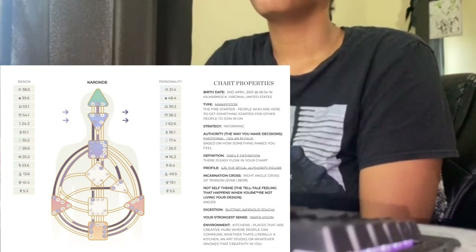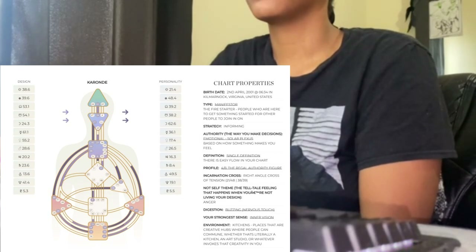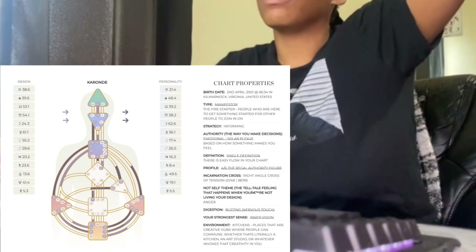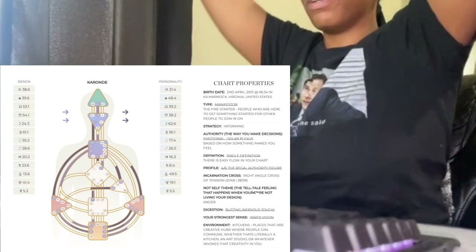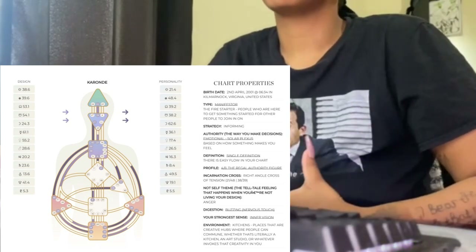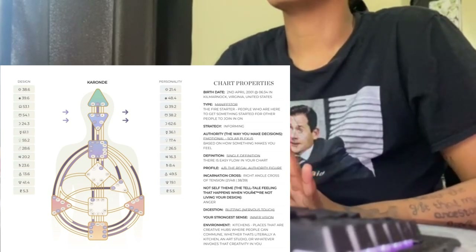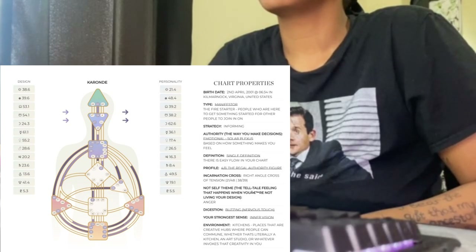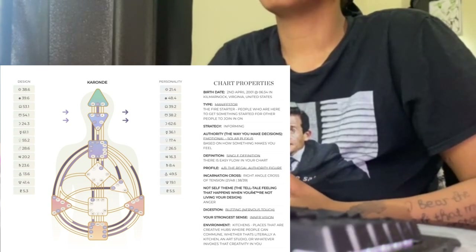The crown is really where your inspiration comes from, and a lot of people don't have this one colored in, not besides manifestors. This is inspiration from the divine — it depends on what you believe in — source, straight down to the crown. That's why a lot of manifestors are creative and do have this. If it's filled in, that means you have these qualities already in yourself and you're strong in them.